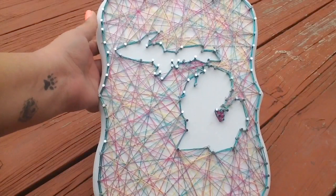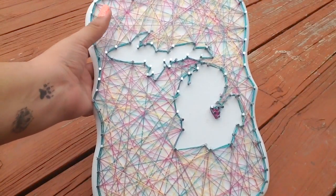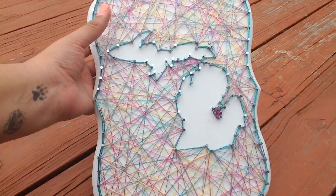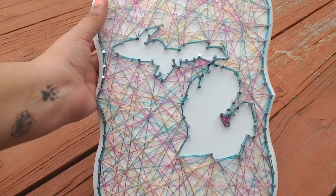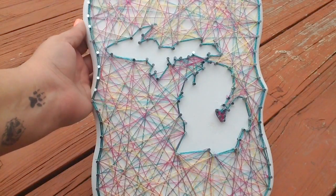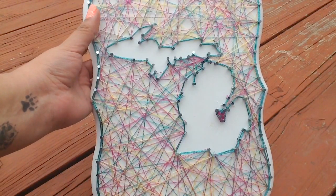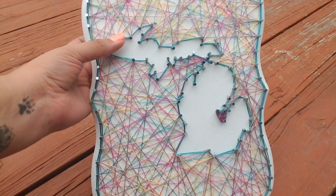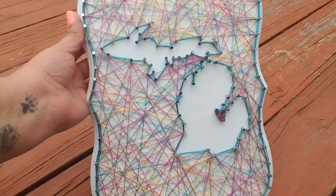And there's the finished product. It took me probably about an hour and a half to do all of the strings, and you can always do it to your desired opacity. I liked how it looked like this — Michigan stands out and you can tell what it is, and the rest is all very colorful. But you can keep adding strings until your heart desires or until you get tired of doing it. I did go back through and re-outline the edges and along the outline of Michigan, and I made sure I glued down all of my knots and cut the strings as close to the knot as I possibly could. I really love the way that it turned out.